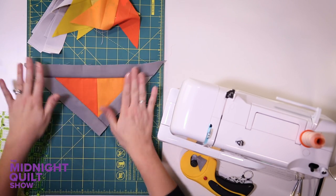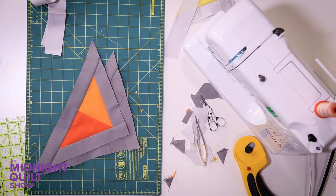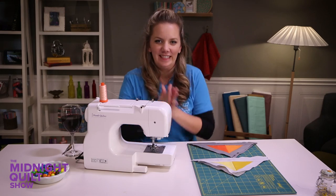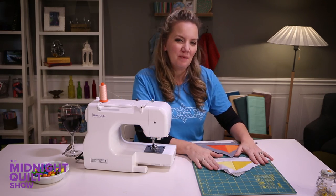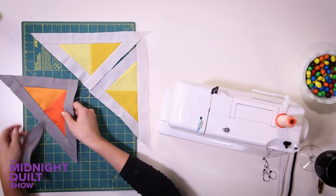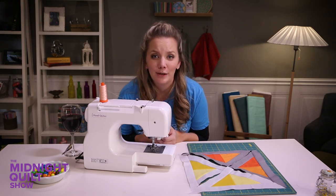Look how beautiful that is. Now let's do it three more times. I have my four pieces finished and I'm gonna arrange them into a block. I know half of it's gonna be one color and the other half is gonna be another color. Now all I have to do is pin and sew.